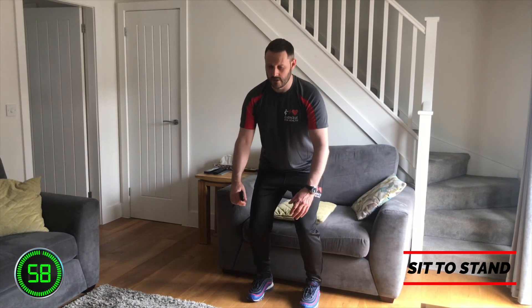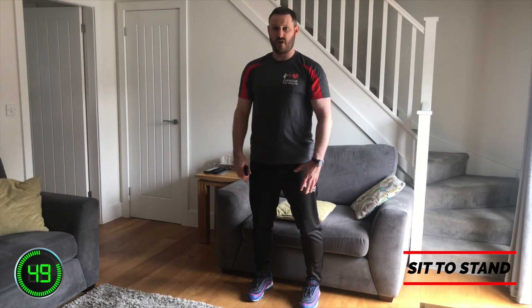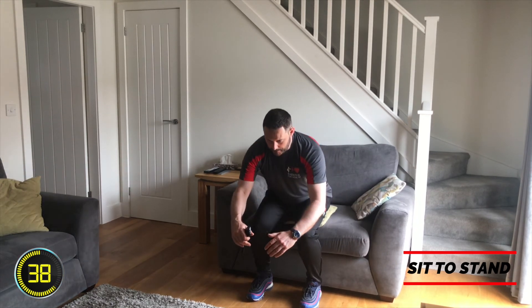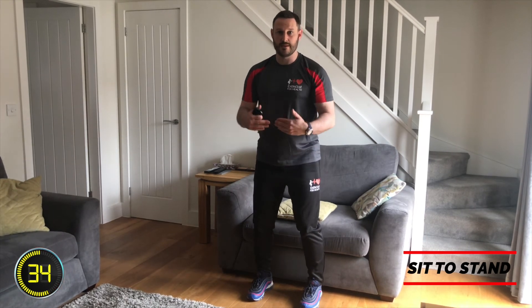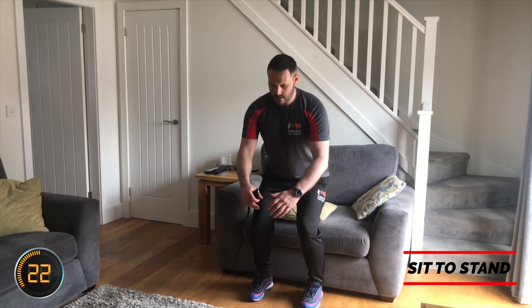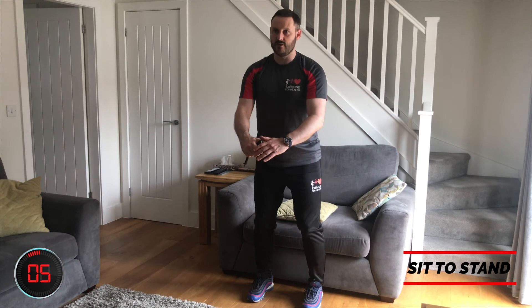Off you go — nice and steady as you go down in a controlled manner. As soon as you're seated, start to move forwards and come back up. If you find this tough and want to stay seated for a bit before getting going again, that's fine — ideally over time you'll do this consistently for the full minute. Notice I'm doing this quite slowly so it acts as more of a strength exercise, whereas doing them quickly gives more of a cardiorespiratory effect.